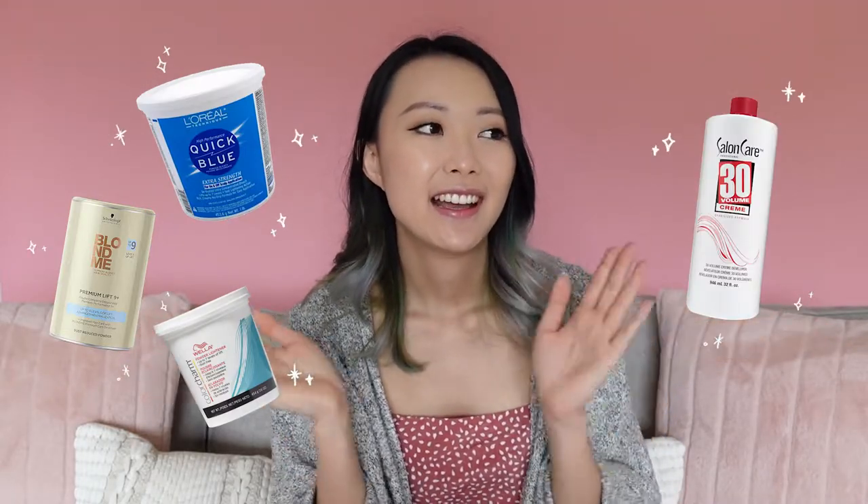So if you're bleaching your hair at home, what you're going to need is bleach and developer. What you have to know about developers is that the higher the volume of developer, the more your hair cuticle opens and the more your hair lightens. Developer is used whenever you're bleaching your hair or using permanent hair dye — it allows the dyes to really soak into your hair because the cuticles are open.